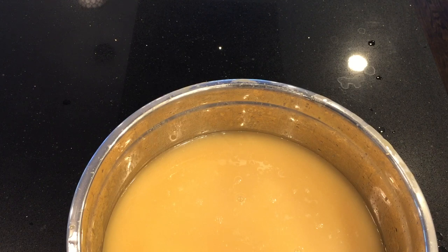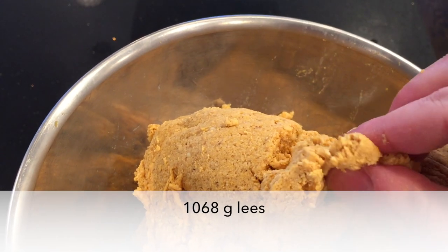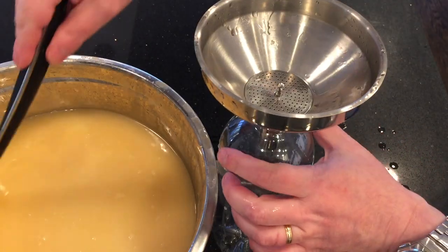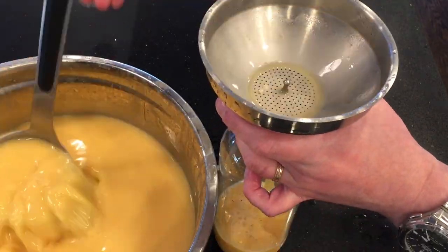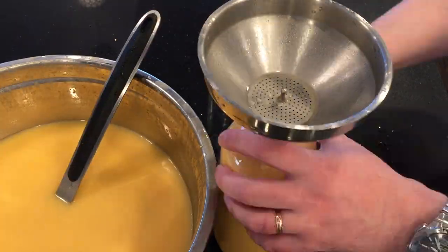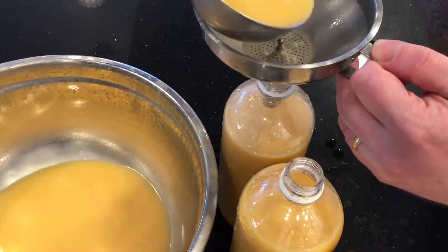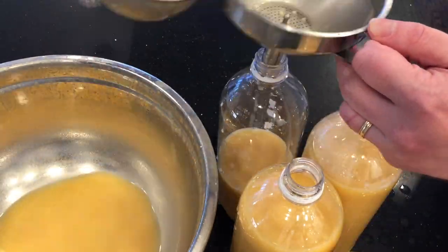That's as much as I can get. I have quite a bit of leftover solids — a little bit moist — but plenty of liquid to bottle. First bottle, second bottle, third bottle, and the fourth bottle.